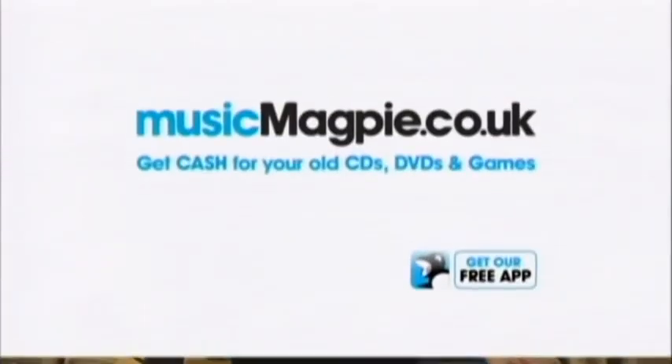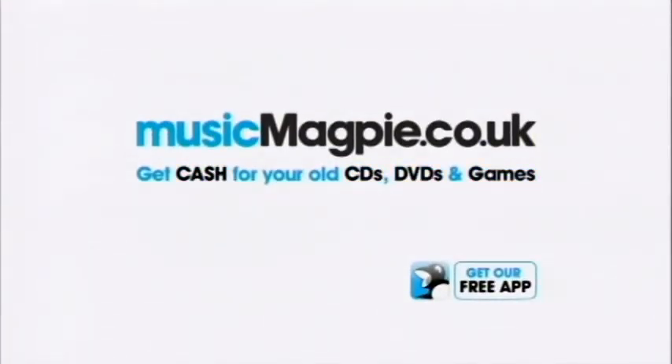MusicMagpie.co.uk. Get cash for your old CDs, DVDs and games. MusicMagpie.co.uk.